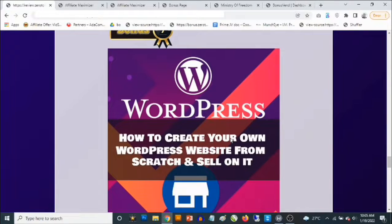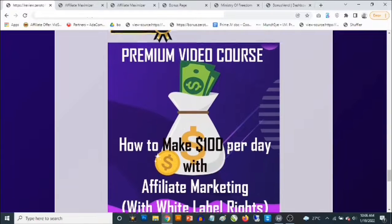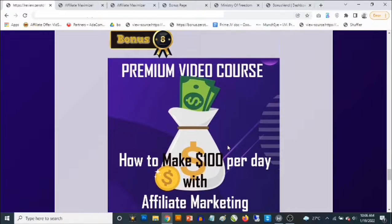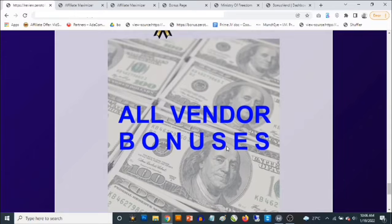Bonus number seven: I'm going to show you how to create your own website — an affiliate website, a bonus page website, an e-commerce website, or a blog — even if you have zero experience with website creation. Bonus number eight: I'm going to give you access to my own training where I show you my personal experience making over $100 per day with affiliate marketing on completely free traffic.